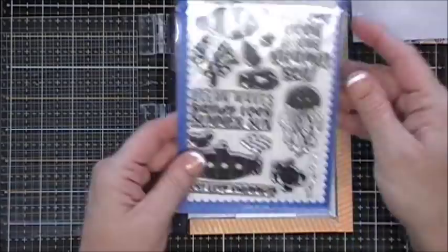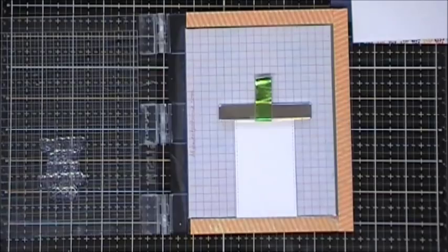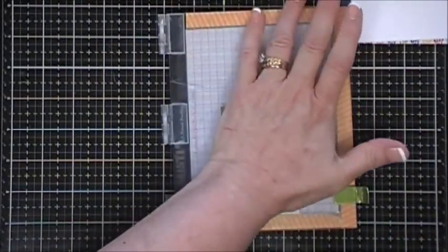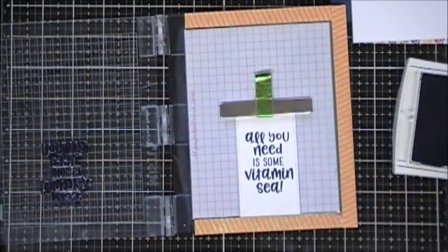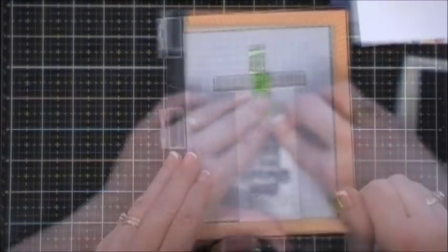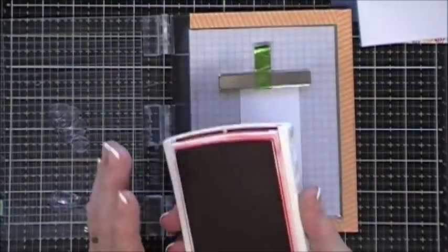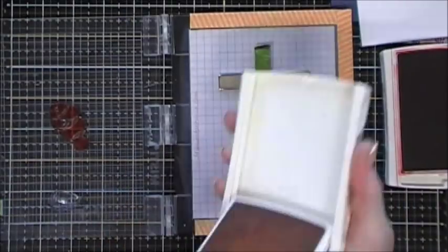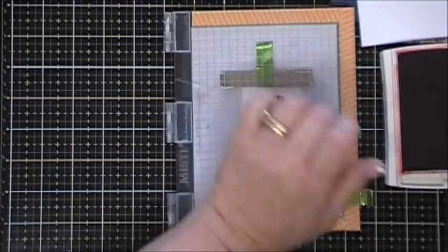I'm going to use that to stamp my sentiment - it's a pretty large sentiment so I grabbed my mini MISTI. This sentiment says 'All you need is some Vitamin C,' which is so cute. I'm just going to ink it up with my Stampin' Up ink - this is Knights of Navy. Next I'm going to stamp the two little fish that came in the stamp set: the first one I'm going to use Watermelon Wonder, and the second one Crushed Curry. We're going to ink those up a few times to get a nice crisp solid image.